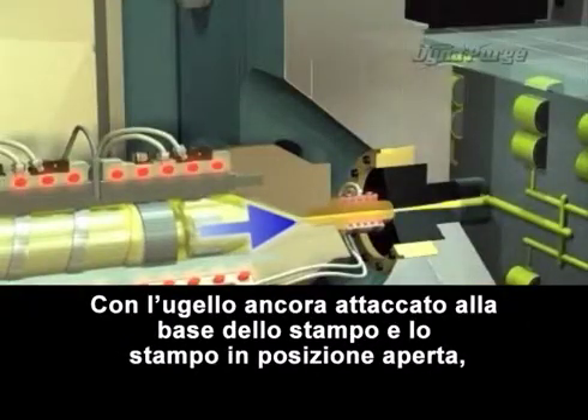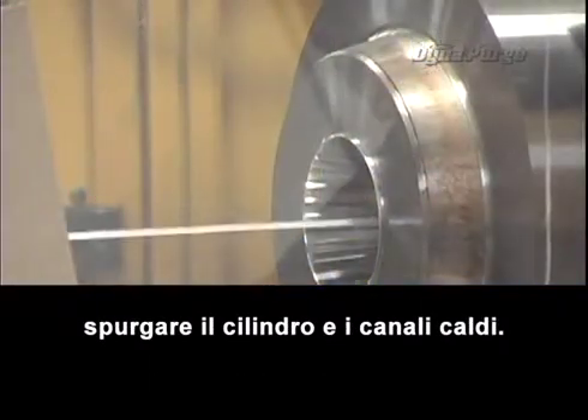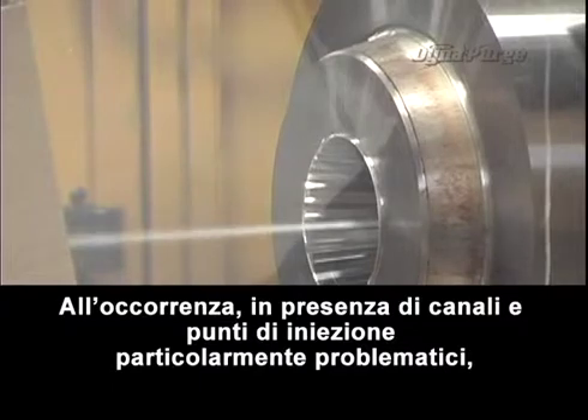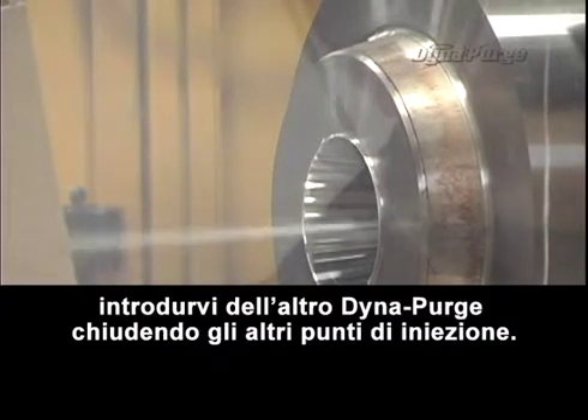With the nozzle still attached to the mold base and mold in the open position, purge both the barrel and hot runners. If applicable, for difficult channels and gates, run more DynaPurge through them by closing off the other gates.